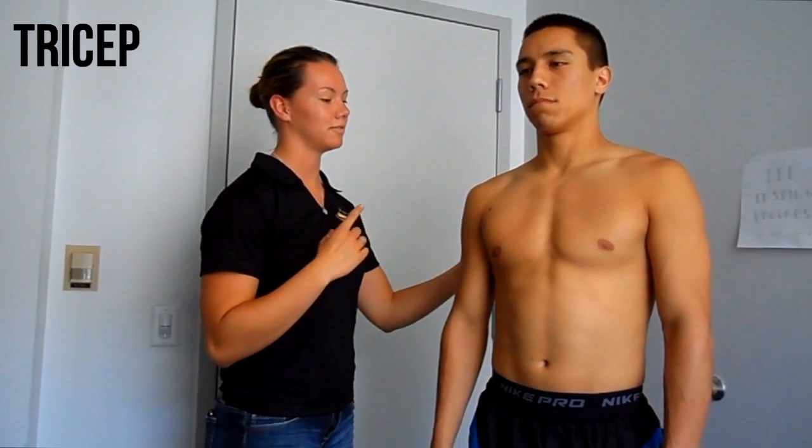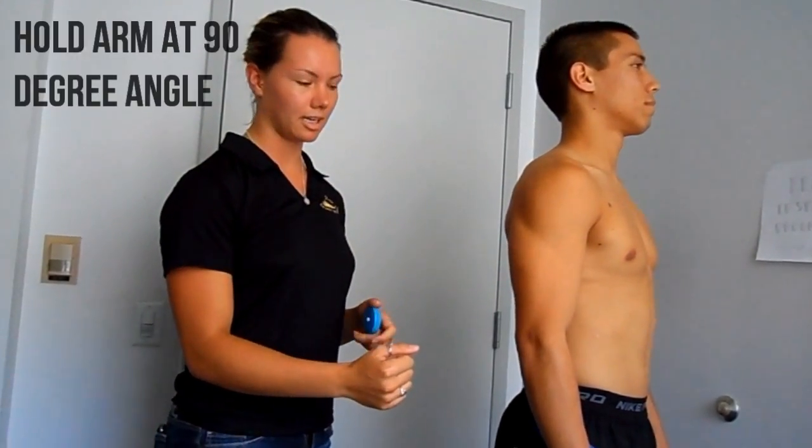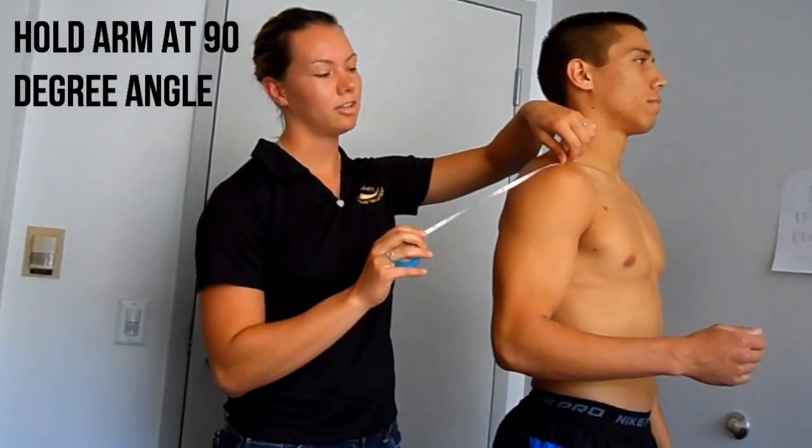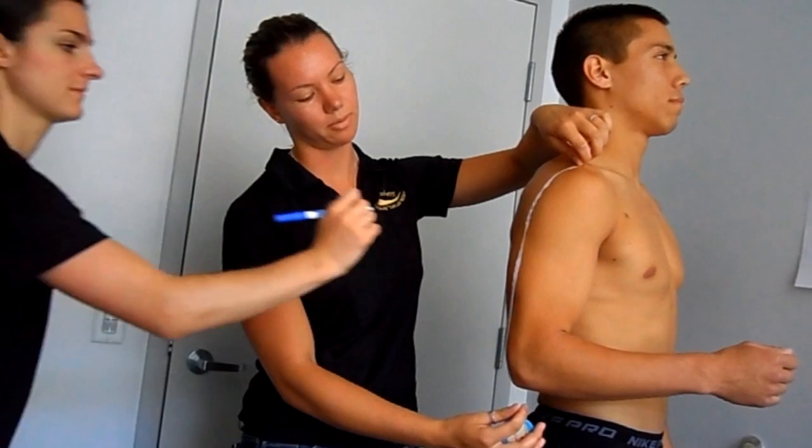Next is tricep. You can place your arm around. Ask the client to hold the arm at a 90-degree angle, measuring from the acromion process down to the elbow in centimeters, and making a mark at the halfway point.